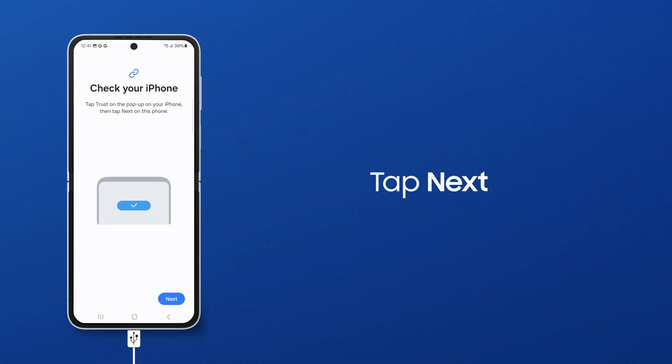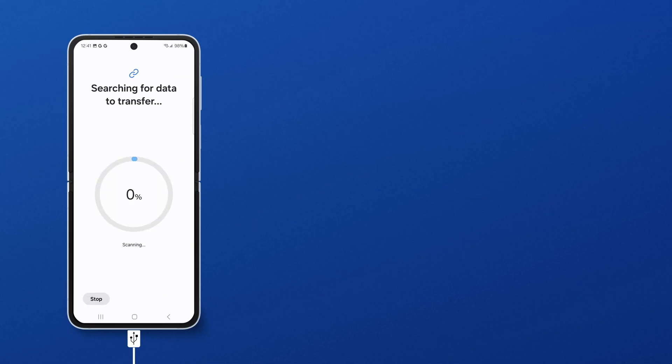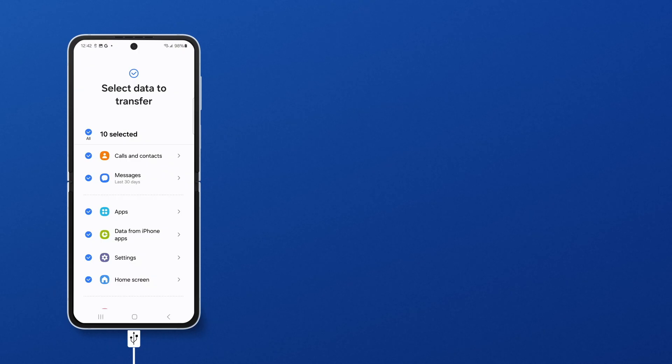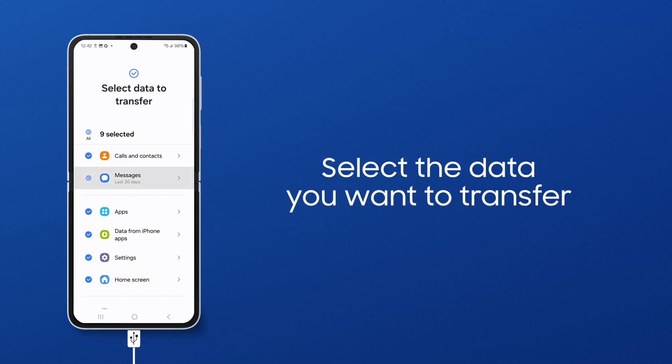Back on your Galaxy, tap Next. Smart Switch will begin scanning the old phone for transferable content. After the scan, your data, such as apps, images, and videos, can all be transferred to the new phone.